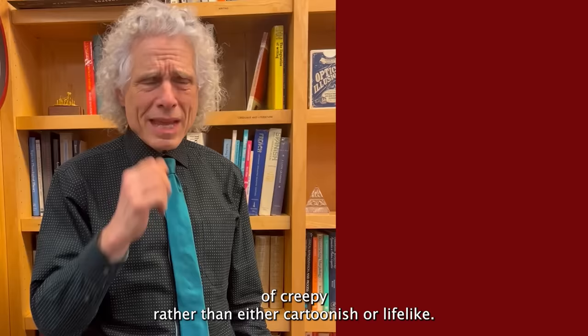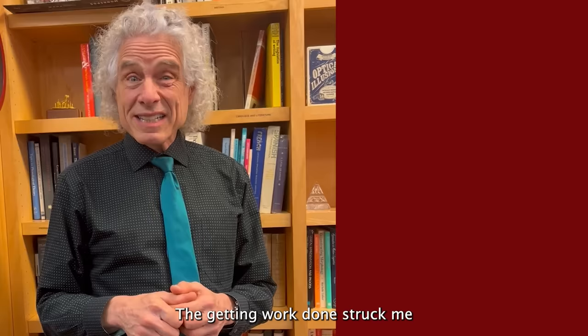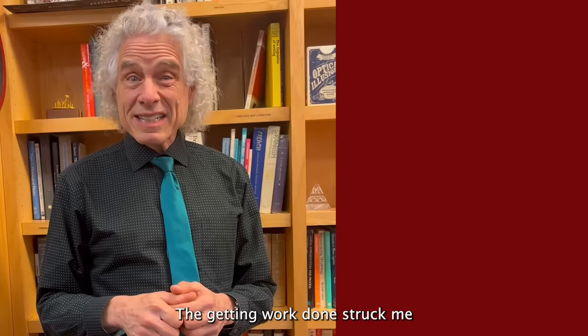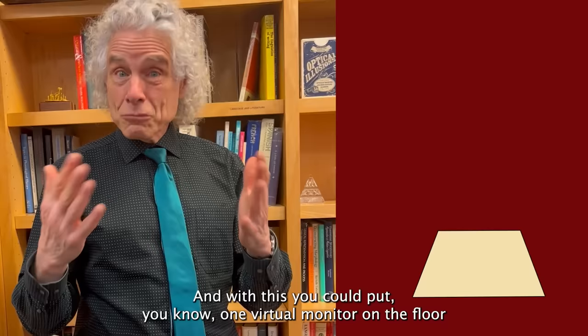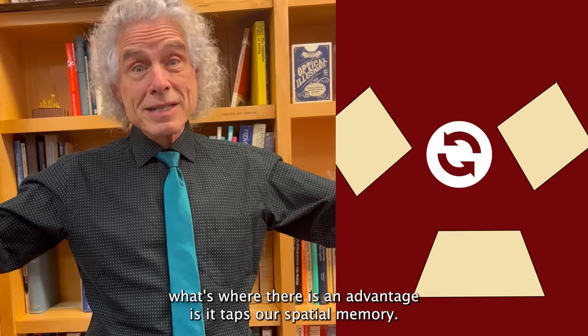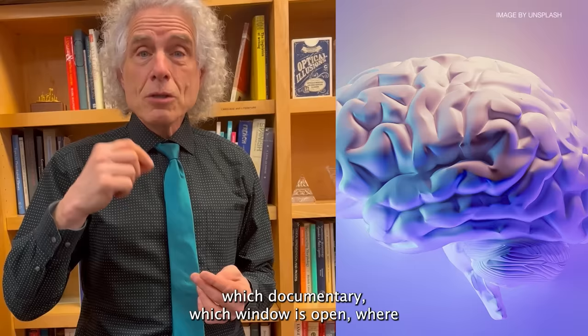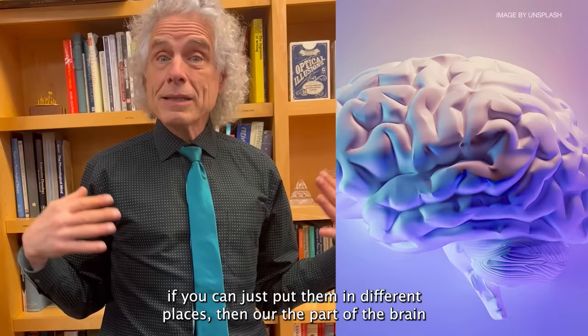There's a real question of what you actually use it for. TVs are pretty good now — big flat screens are pretty affordable. Getting work done struck me, at least during this demo, as not a big advantage. Granted, like a lot of people I like a lot of screen real estate — I have a couple of big monitors at home. With this you could put virtual monitors all around you, suspended in space. One advantage is it taps our spatial memory: instead of scrolling through screens or minimizing windows, you can place documents in different locations and the part of the brain that tracks space remembers what's where.